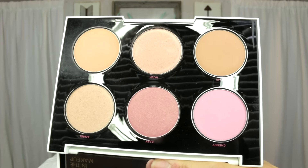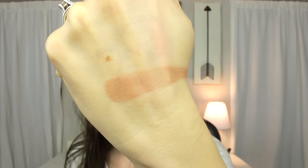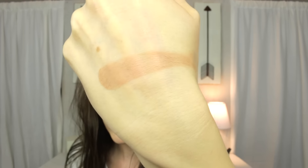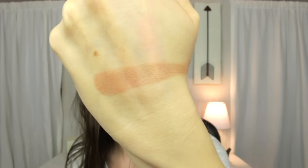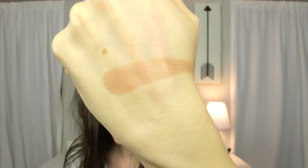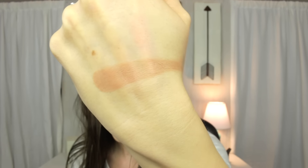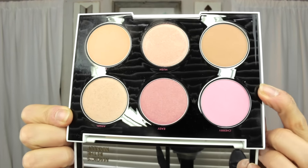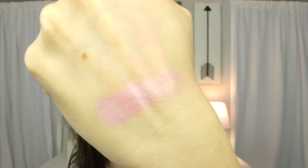Next to Hush is Lo-Fi, a color that could be used as a bronzer or a matte blush depending on your skin tone. It's not too orange — it has a nice neutral undertone. It would be a very pretty blush or bronzer, and it is a matte color.